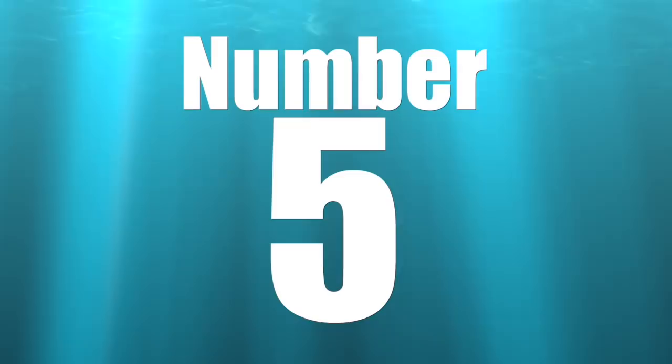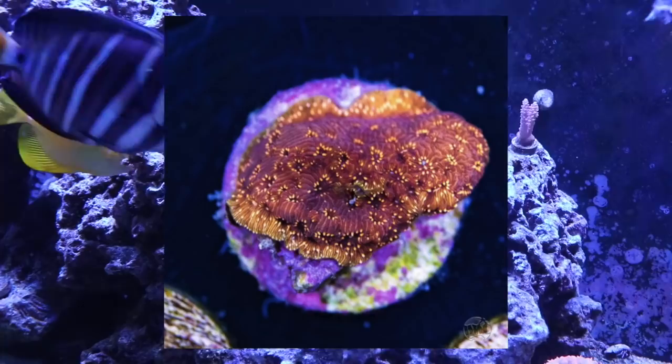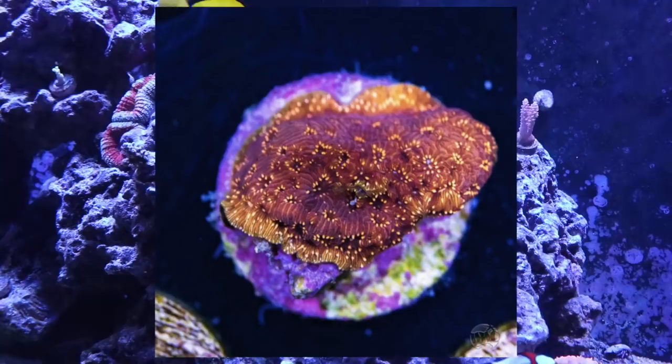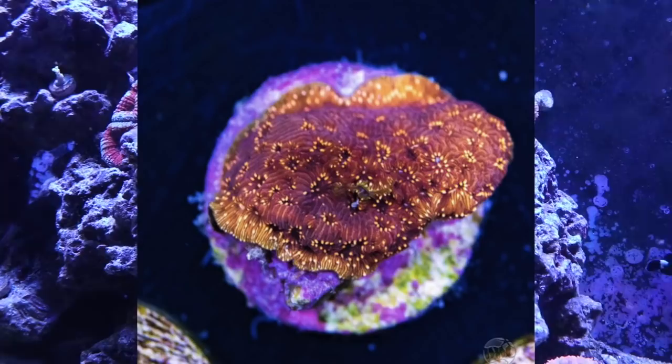Coming in at number 5 is the only SPS coral to make the list: the pavona coral. All the corals on this list are from Worldwide Corals' eBay store and are on sale. The pavona is a very hardy SPS coral — that's why it's on this list. I've mentioned it in other beginner coral videos. It's going to offer some unique growth patterns and definitely some awesome coloration, so check out the pavona coral.